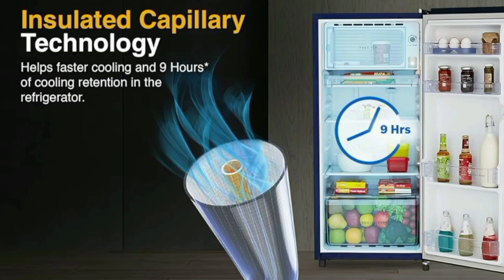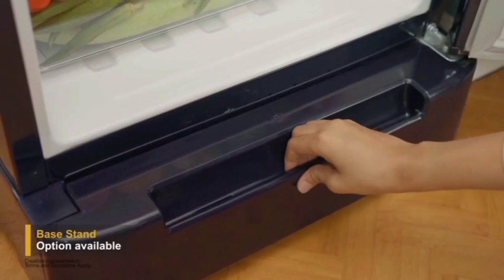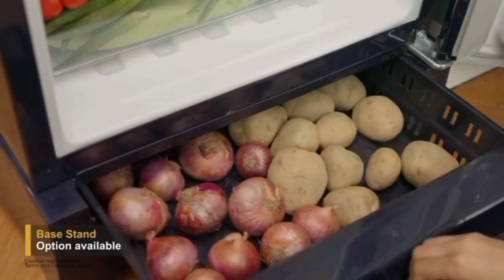Here we have a base stand. You can use the base stand to store items like potatoes and onions, giving you extra storage space below the fridge.